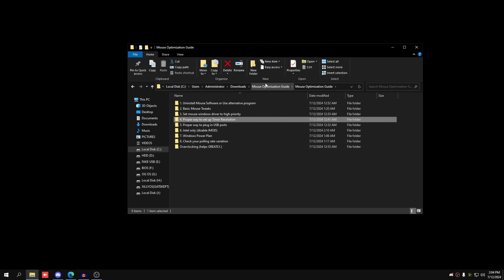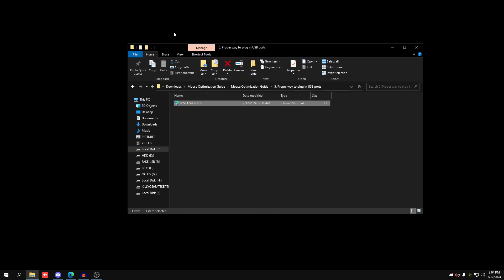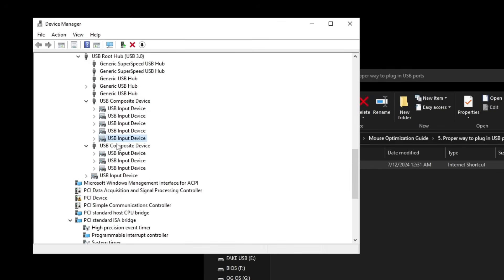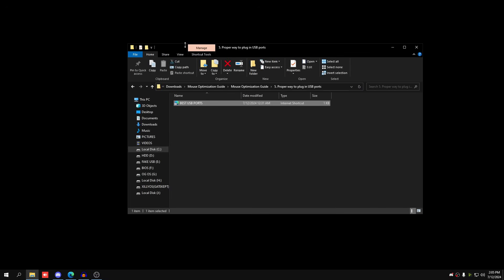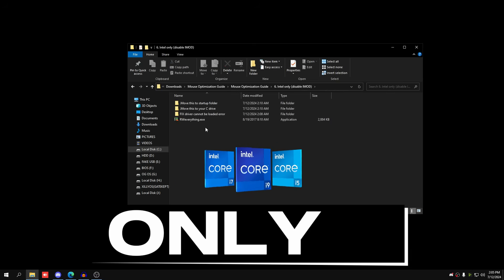Go back to the Mouse Optimization Guide, go to number five — this is the proper way to plug in your USB ports. For Intel it's simple: plug into the motherboard in the back. In Device Manager, click View by Connection, scroll down, expand the Intel Extensible Host Controller and you'll see your mouse and keyboard there. For AMD you'll have multiple USB controllers — watch the linked video to find the best one.